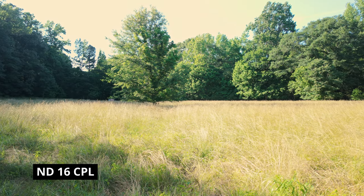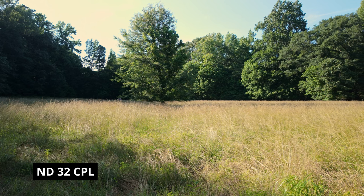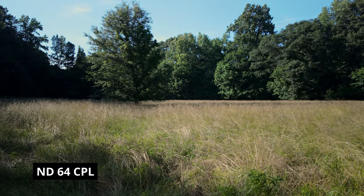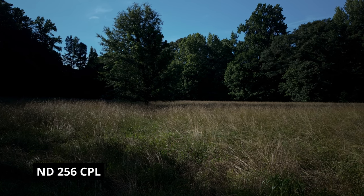We're going to go ahead and show the KNF filters on the Osmo Pocket 3. All these examples are at 4K 24, ISO 100, and 1/50 shutter speed. This is with the UV on. This is with the polarizer in ND at 16. This is with the polarizer in ND at 32. This is with the polarizer in ND at 64. This is with the polarizer in ND at 256.